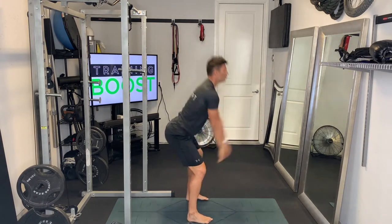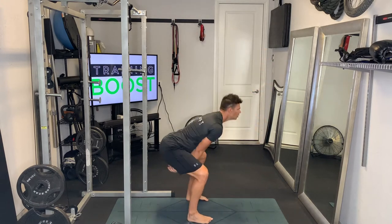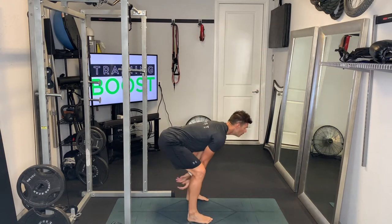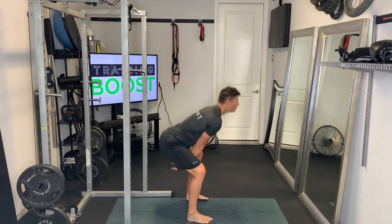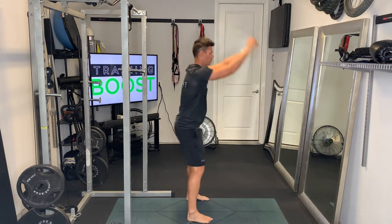We're going to reach back like we would with the kettlebell between the legs. Feet are a little bit wider than hip width. We're going to drive those knees out as we go down, and then we're going to explode up, extending through the hips, squeezing the glutes and abs at the top.